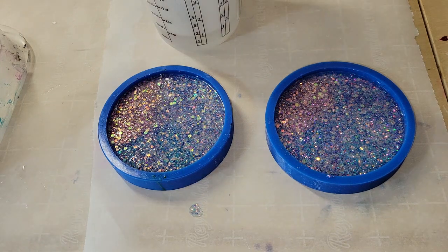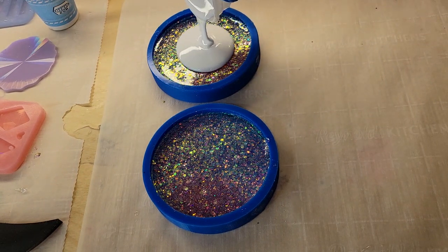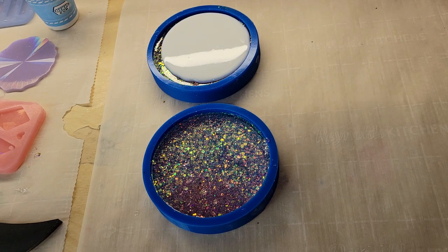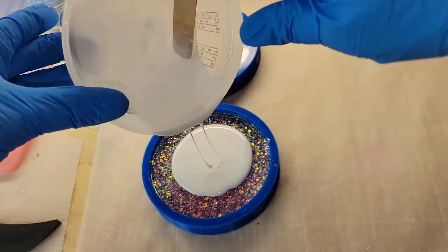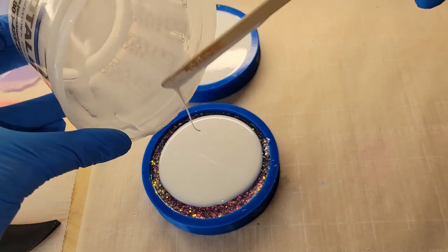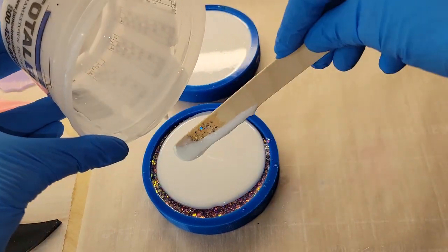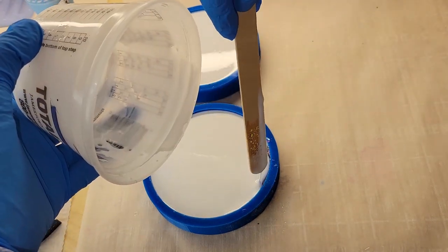And that was pretty much it — super easy to make these. I hit this with my heat gun to pop bubbles. The next day we're going to go in with this opaque white. I'm using Angel White Epoxy Paste from Laura's Art Corner — it's my favorite white. It's super opaque and it doesn't take much to get a really nice opaque color with it. I'll link it down below along with my coupon code. Just pouring that in, filling my molds up the rest of the way, and then hitting it with my heat gun to pop bubbles.